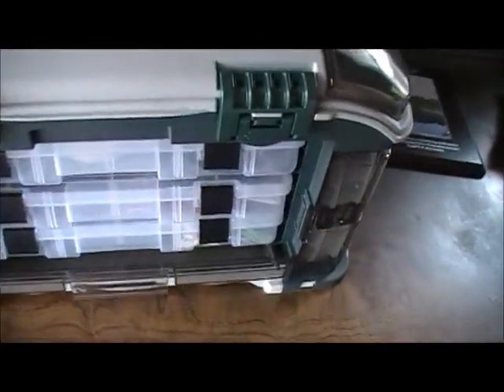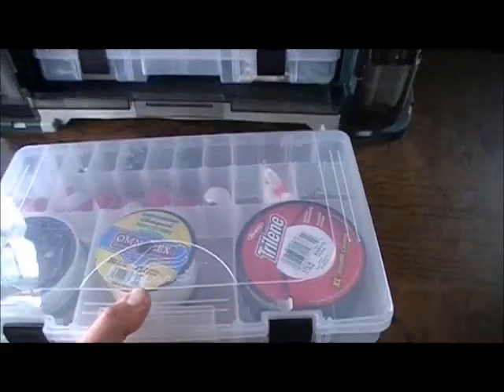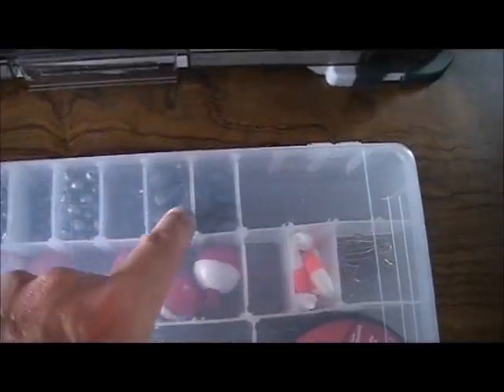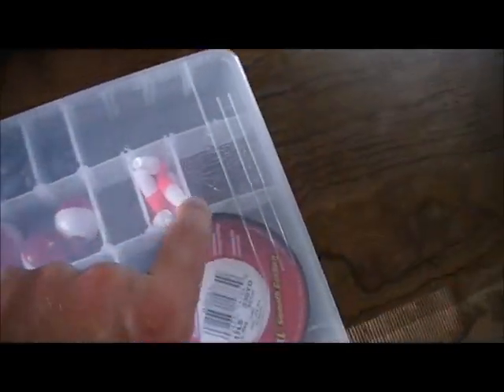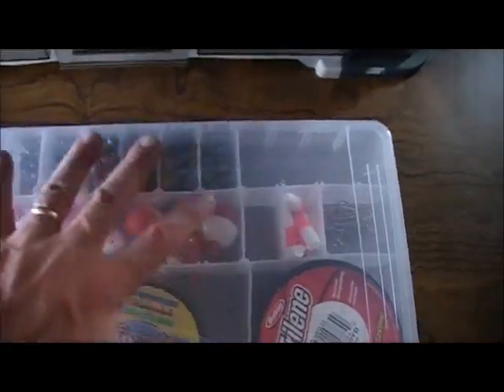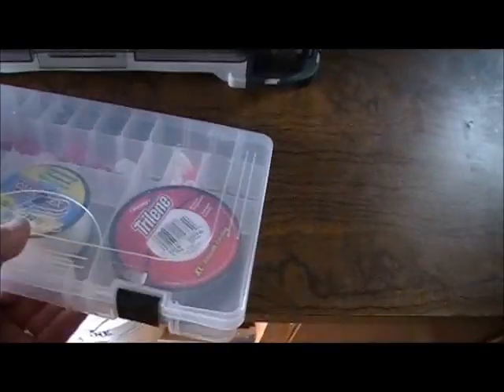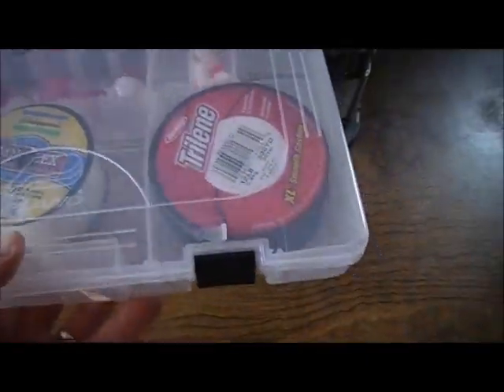The tackle box has three different drawers. The first drawer I've got set up with the basics — all my different sinkers organized by weight, different floats, hooks, and all of my lines. So hook, line, and sinker is all in this top box here. Nothing out of the ordinary in there.